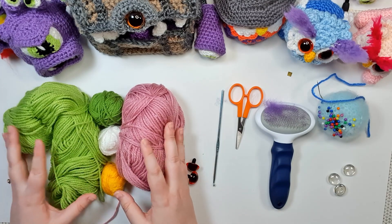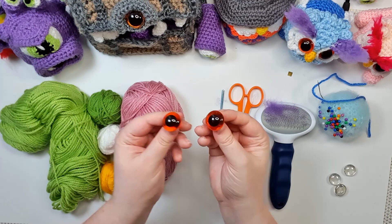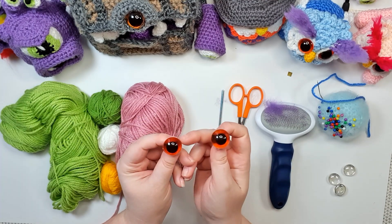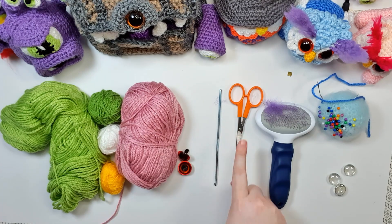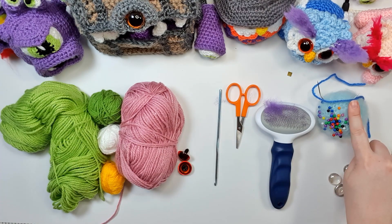Here are the colours that I have chosen to work with for today. You're going to need a pair of 21mm safety eyes — I am choosing to work with a semi-translucent amber colour. You're going to need your 3.5mm hook, a pair of scissors, pins and needles, and some stuffing.